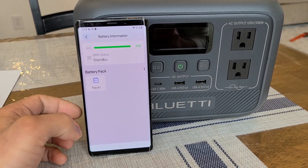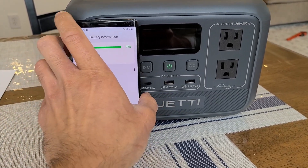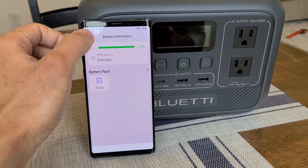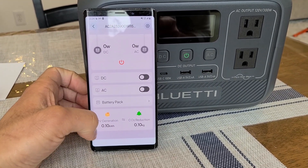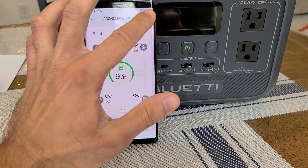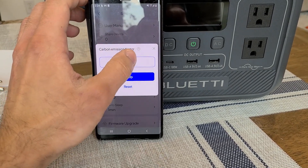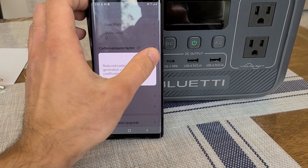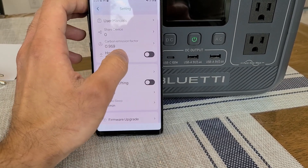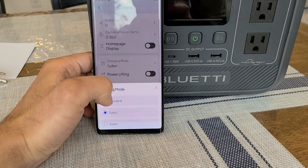There's also a battery pack option depending on whether you have an expansion battery connected. It might detect a Bluetti expansion battery plugged into the XT60 port. Up here I think it shows solar generation history. In settings, you can access the user manual electronically, carbon emission factor, and display options. You can also choose whether the power station appears on the home page of the Bluetti app.